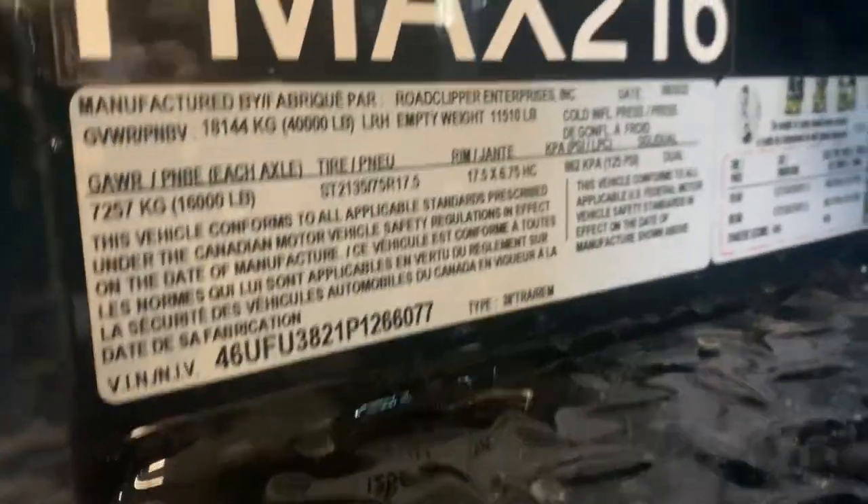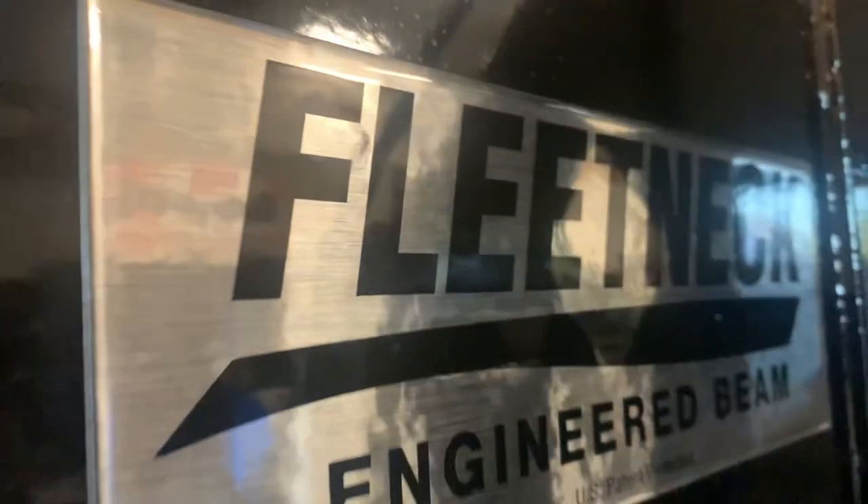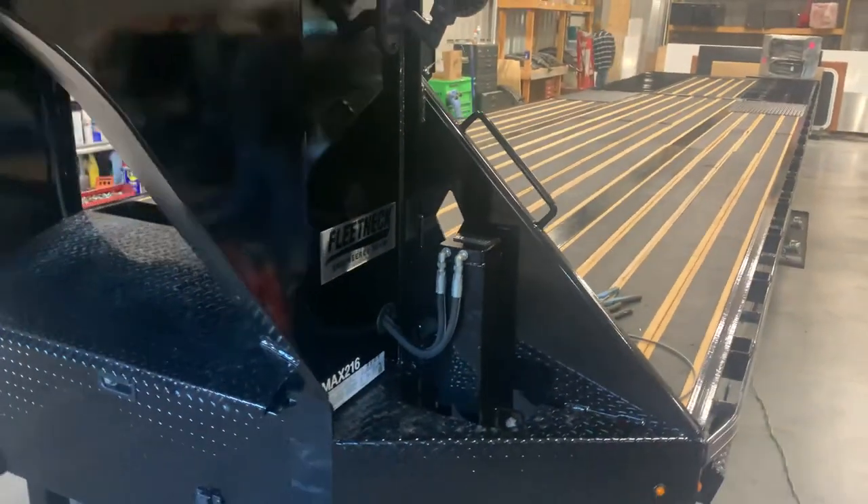Just a good example of a 40K package, Diamond C F-Max 216. That's quality there. Good trailer — it's going to make someone a lot of money down the road.